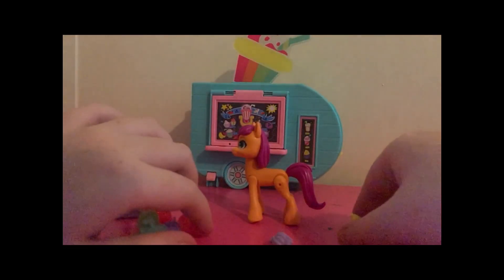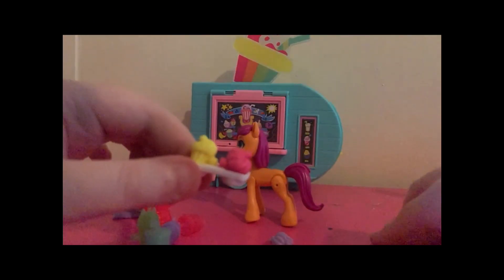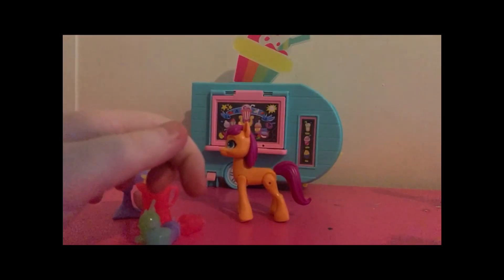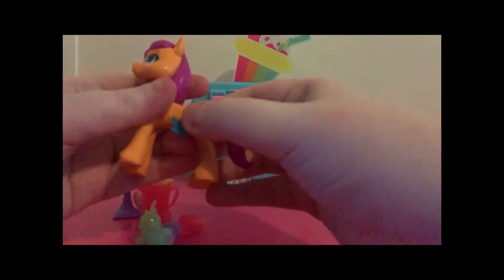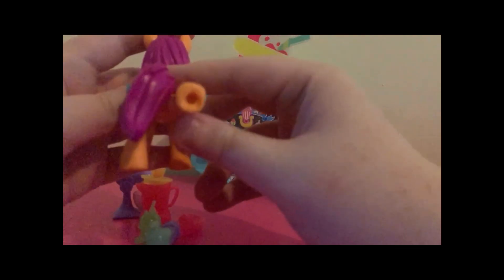She comes with this cupcake holder with three cupcakes — yellow, pink, and purple. What I like about this is that she can hold it, so it looks like she's putting the cupcakes in the oven. And then here's her cutie mark charm, and you just put it right here on her left flank. On her back left hoof, there's this little metal piece that works with Pip's main melody set, which I plan to be getting in the next few weeks.